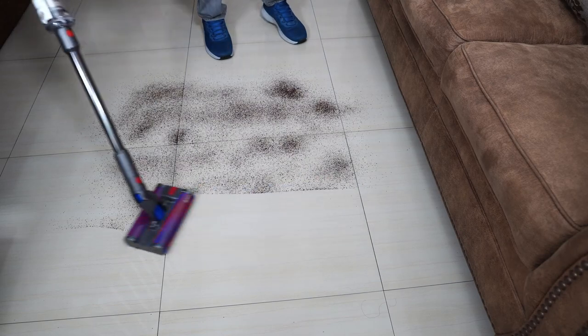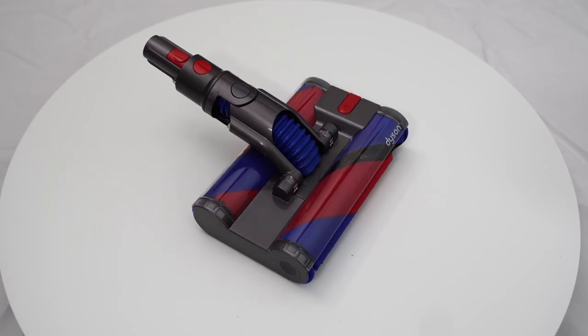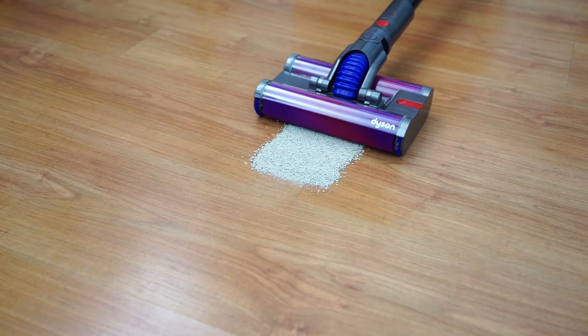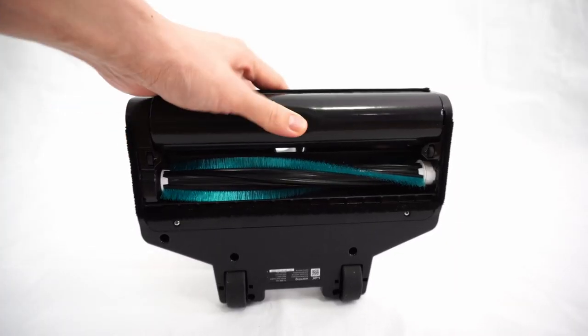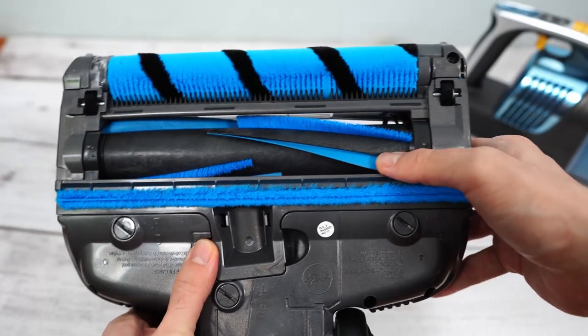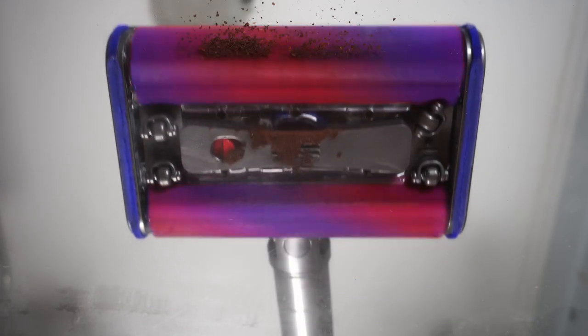Let's go through the features. One unique aspect of the Dyson Omni is the omnidirectional cleaning head that features two rollers. Twin brush designs aren't new in the cordless vacuum industry, with brands like Shark and Loop using a soft roller and standard brush roll on their products. But Dyson is the first I've seen to use a pair of soft rollers, and it has a functional purpose.